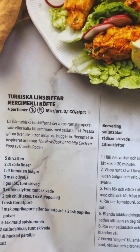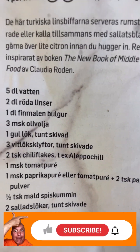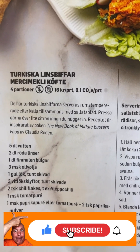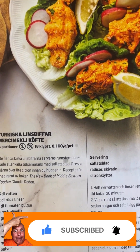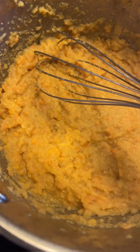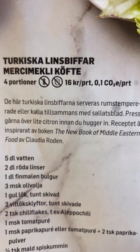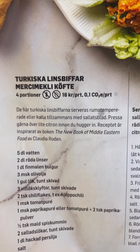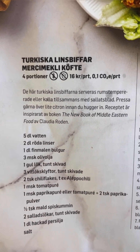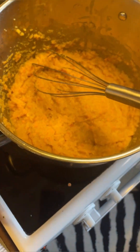This recipe also says to add salt now, but just says salt with no measurement. Usually when you add salt mid-recipe there's some measurement because you can't taste what it should be. I don't know if the New Book of Middle Eastern Food by Claudia Roden is this vague, or if there's a translation error, but I'll be adding half a teaspoon of salt.